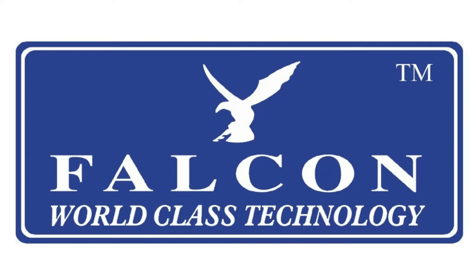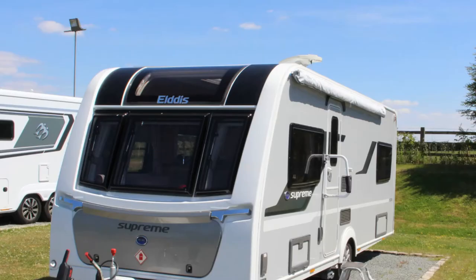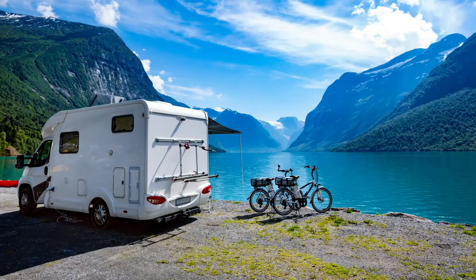Falcon is proud to present the Falcon S4 camping TV. This camping TV can be powered either by 12 volts or 24 volts. It can also be used on electrical hookup, which makes it ideal for camping on or off grid.